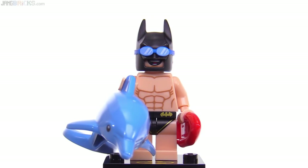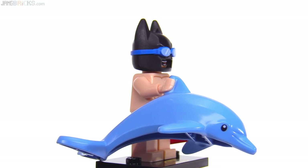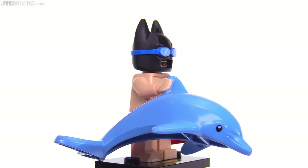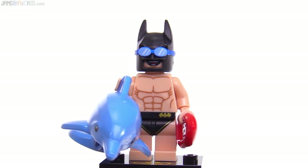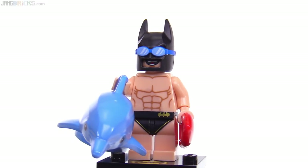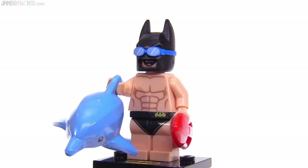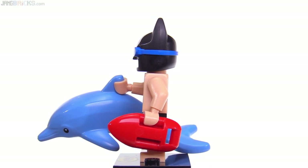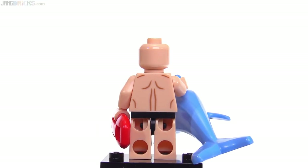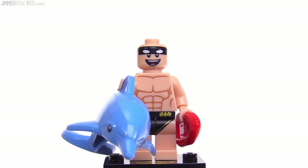Sticking to the aquatic theme, here's swimming pool Batman, who comes with a complete dolphin. You can see that dolphin as an actual dolphin or as an inflatable dolphin — that's entirely up to you. This is the most recent version they've done. The swim trunks are done well with a little bit of gold pinstripe along the edges and a small bat logo in gold. He's got his little flotation device here as well. This one also has just a single face.